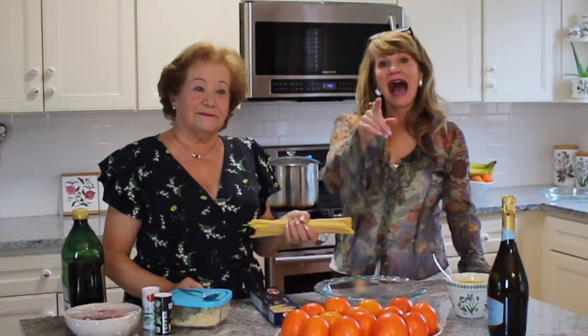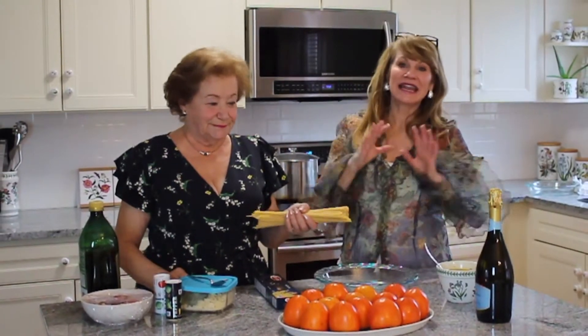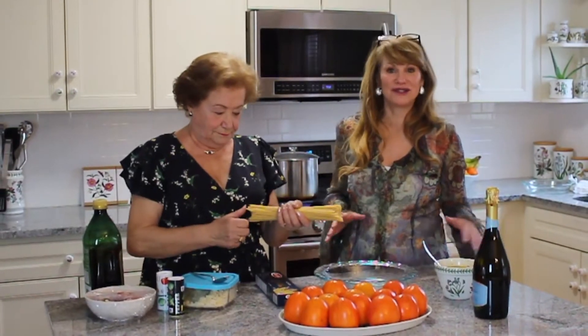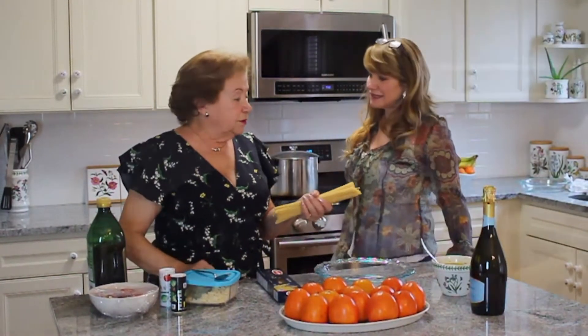Hi guys, welcome to the Traveling Epicurean. I am back at one of my very favorite places to be. I'm here with Adele — she's such a passionate cook and I love cooking with her because she's just amazing and you have so many great recipes. So what are we making today Adele? Spaghetti pie — pastito di spaghetti with Pasco for Easter.